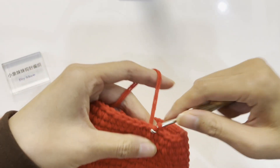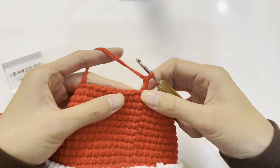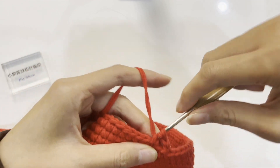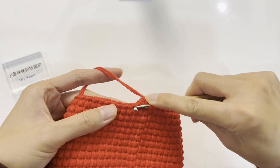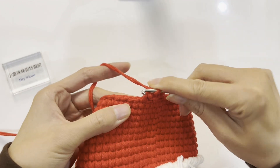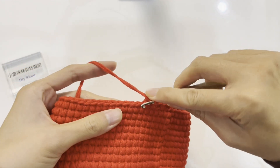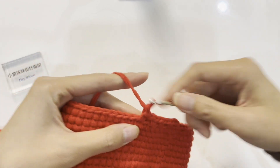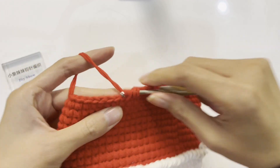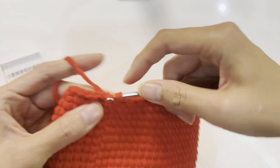After completing the 28th row, crochet a slip stitch and then crochet two standing stitches. Start crocheting the 29th row: skip one stitch, crochet one single crochet in the next stitch, then one chain stitch. Skip one stitch — continue following this method for the round. This round serves as the hollow part for threading the drawstring. Finally, crochet a slip stitch to join with the first stitch.